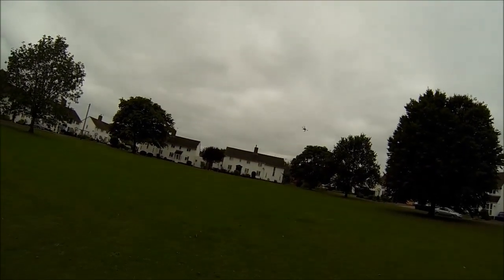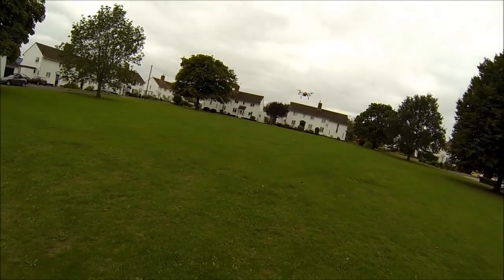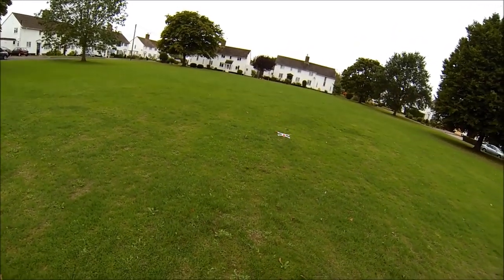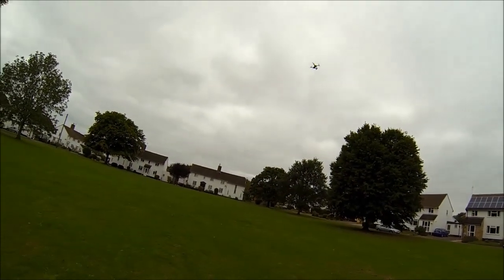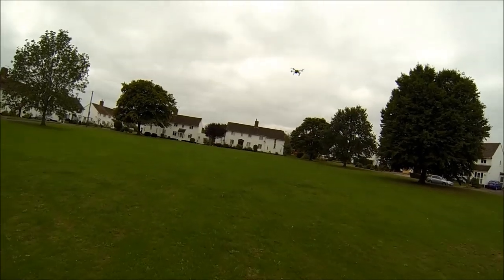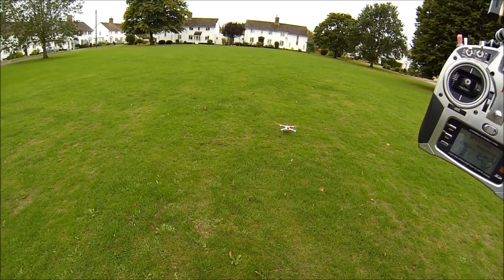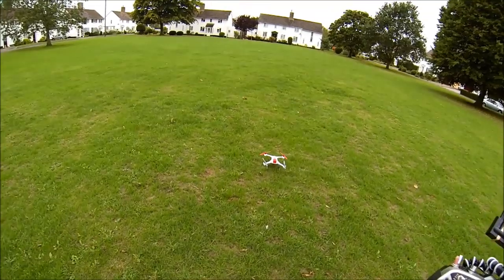Triple flips, no problem at all. Obviously you have to be very careful in this mode because it'd be very easy to crash. But for aerobatics it's perfect. In agility mode, if you're flying and you panic and don't know what you're doing, if you click return to home, it will take over — the red flashing light — and it will now fly back to where it started. I'm not touching anything. And it'll land and switch off. Obviously you have to hit return to home before you crash, but it does mean you've got a little safety net.